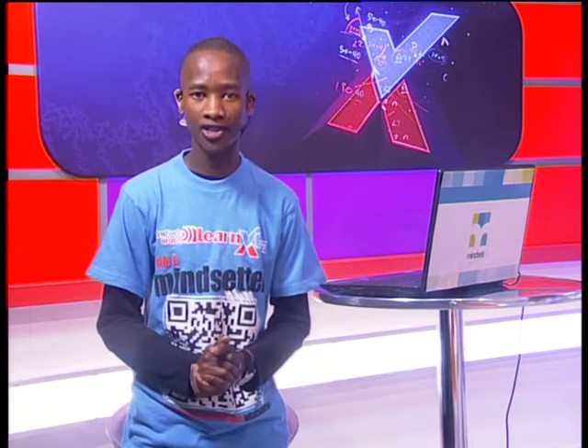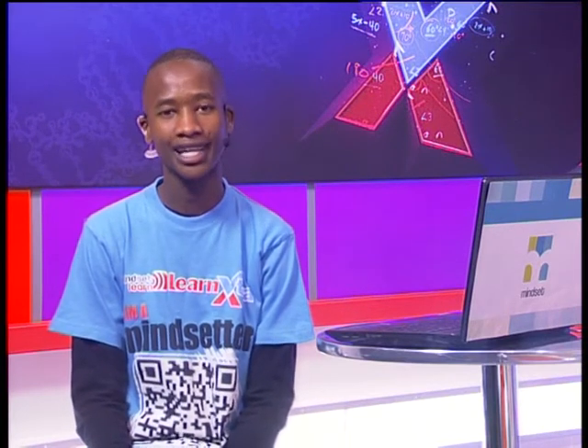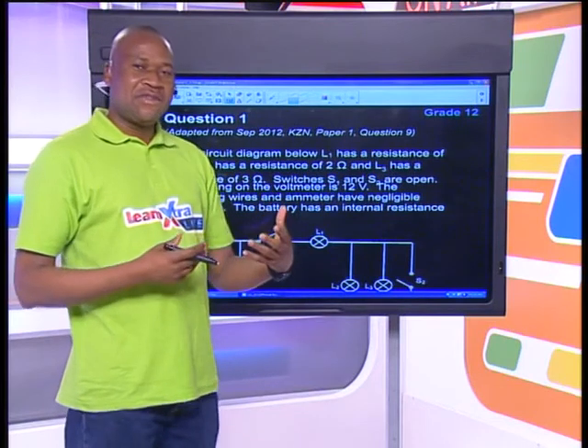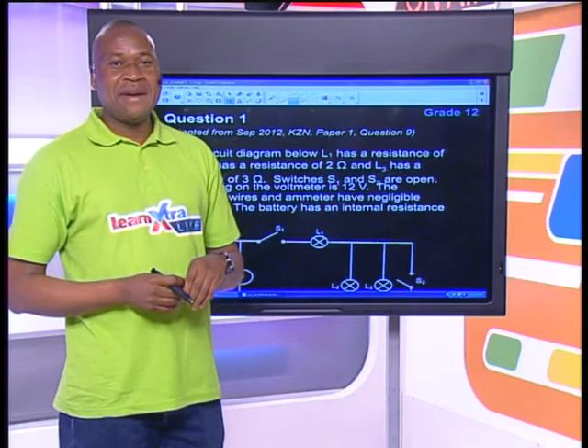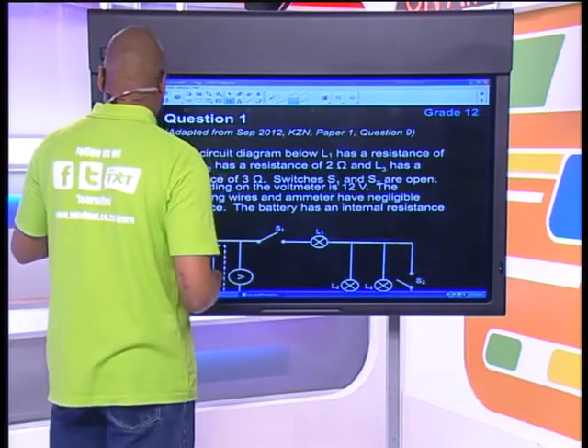Hello Matrix and welcome to today's Grade 12 physical sciences show proudly brought to you by Macmillan. Today we have a special revision lesson on physics. We are looking at the physics section, second set calculations as well as diffraction patterns. From there we may also have time to look at momentum and some questions based on projectile motion. But quickly let's just have a look at this question here.